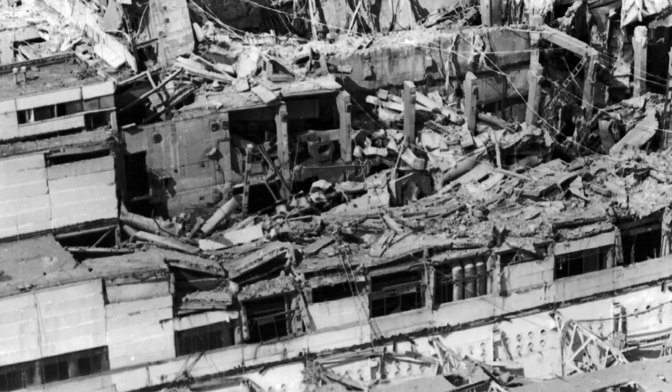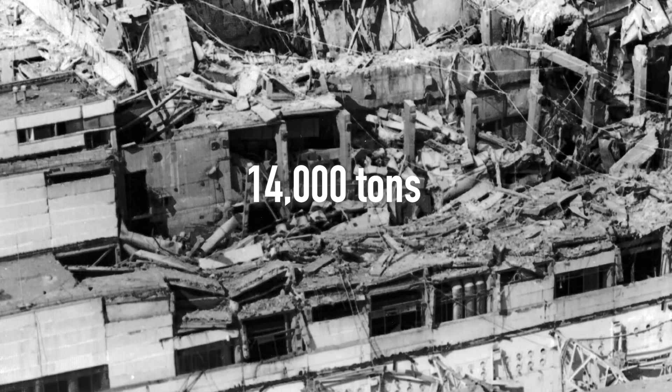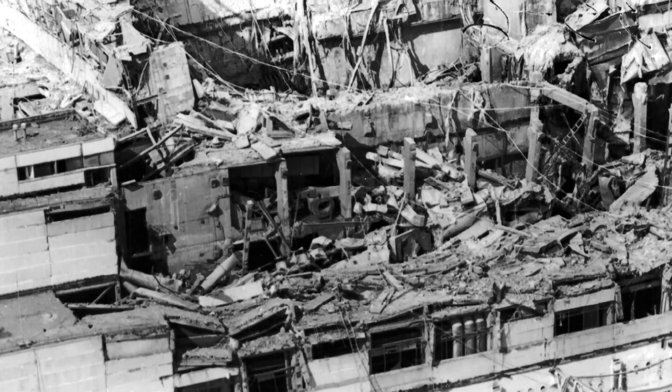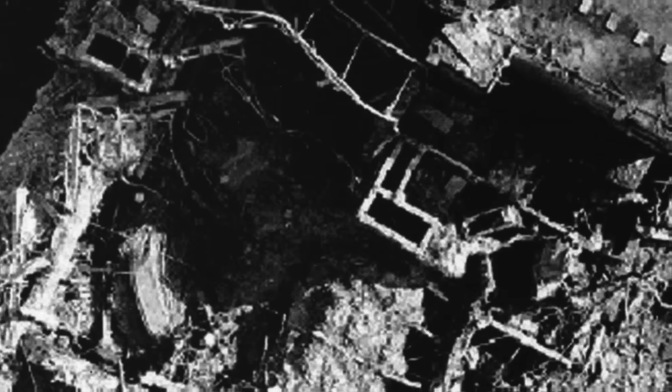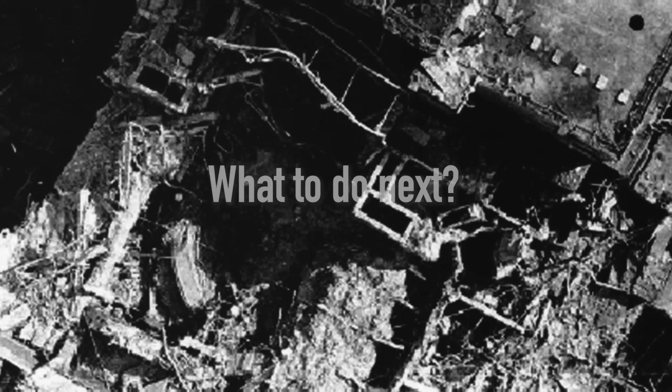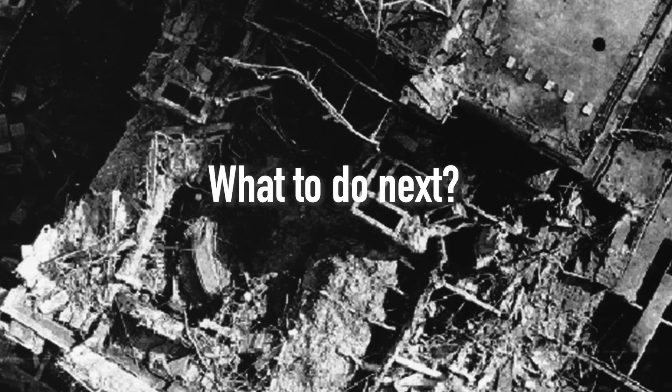Additionally, in the two weeks following the events, helicopters dropped over 14,000 tons of solid materials onto the ruins in an attempt to seal the burning reactor. So eventually much of the site literally became inaccessible, leading to one critical question — what to do next?